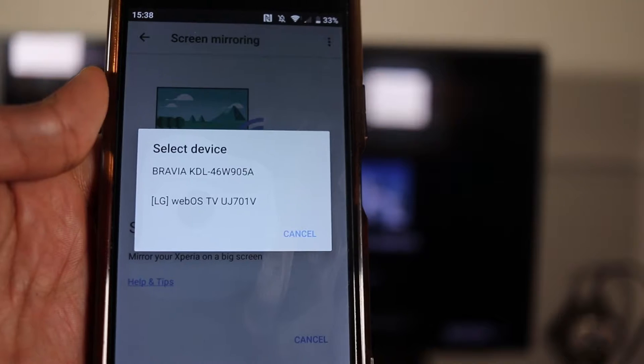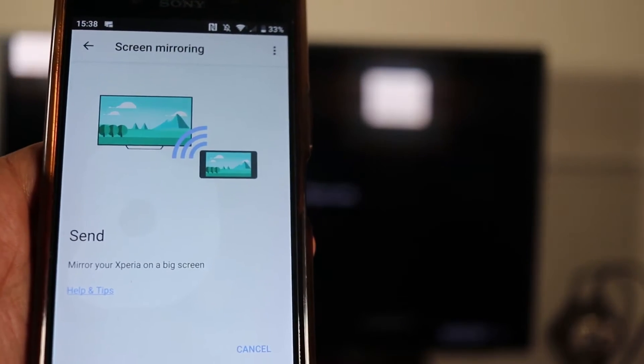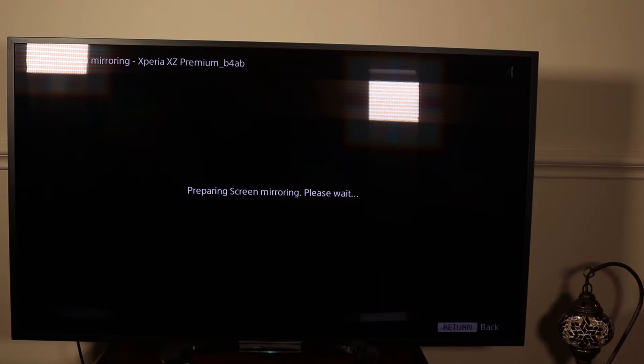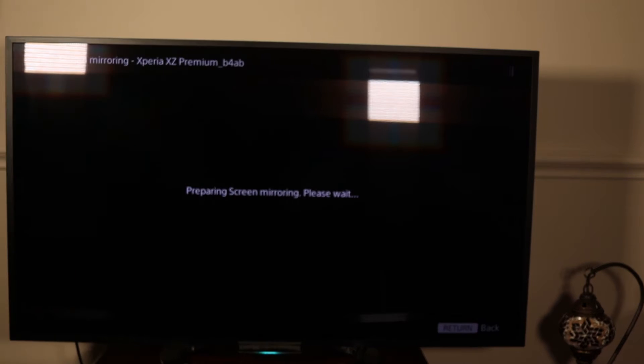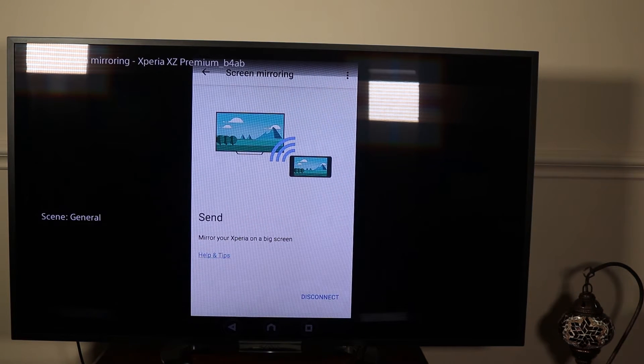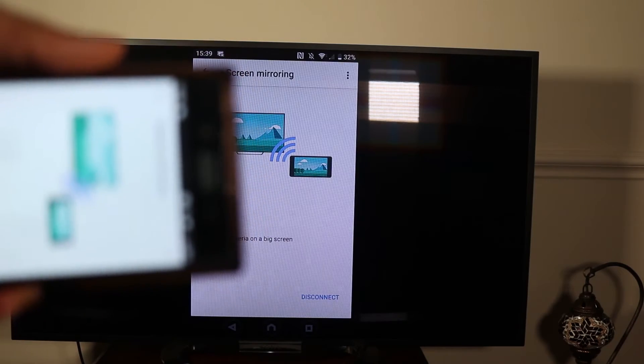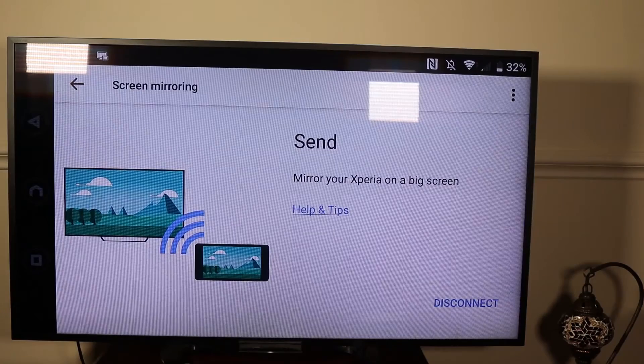Now on your phone you can select the name of your TV. You can see the TV is preparing and the phone is preparing — it might take some time. And here we are, you have managed to connect the phone screen to the TV screen. You can turn your phone around and the screen turns around.